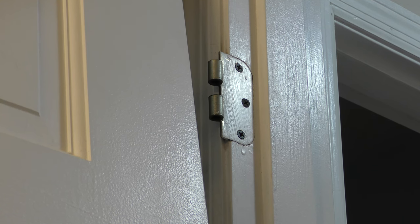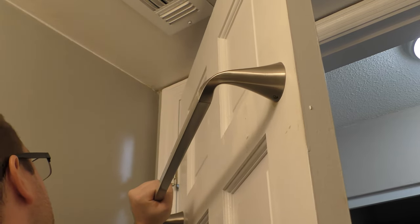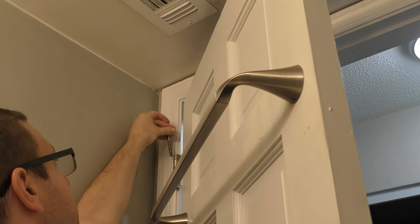Now we've got the hinge reattached to the door frame. Next thing to do is to put the door back on the hinges, so I'm going to lift up the door and put it back on the hinges.